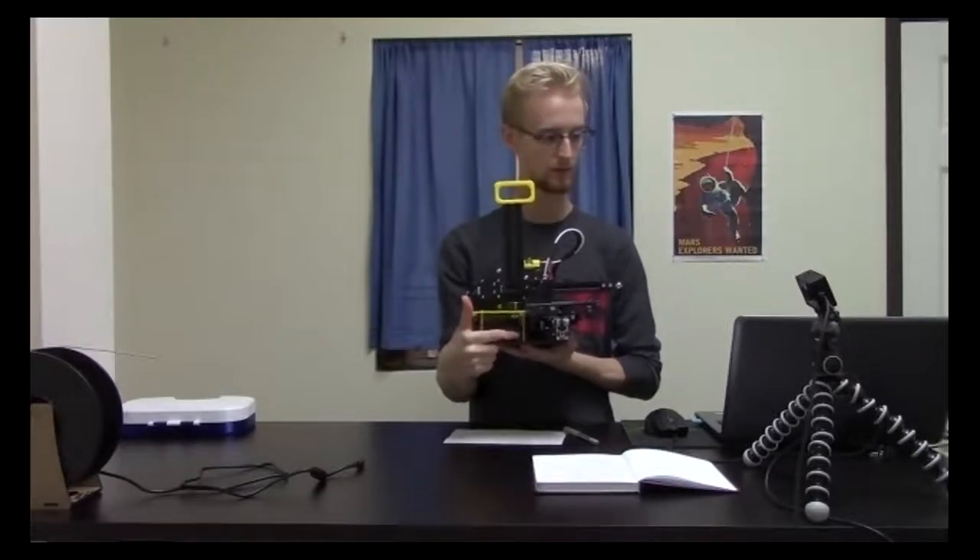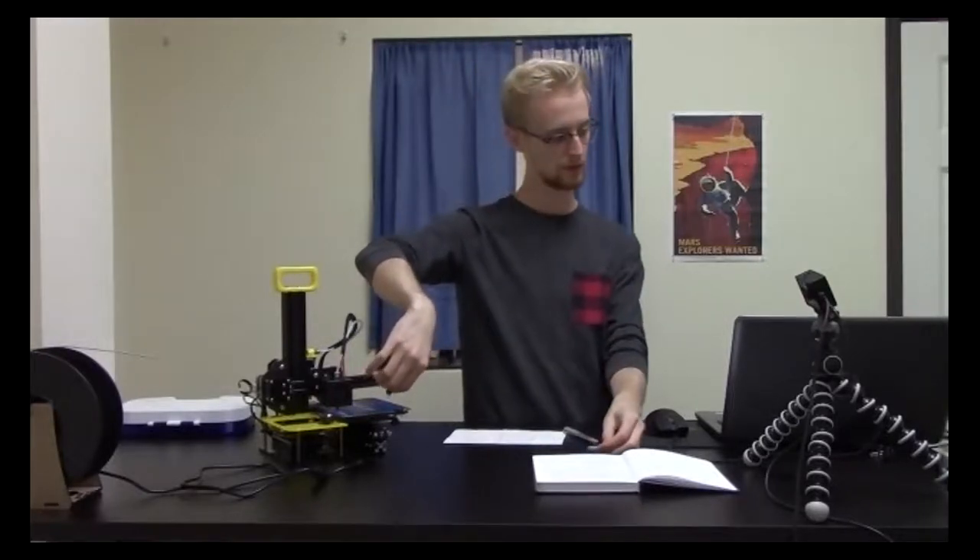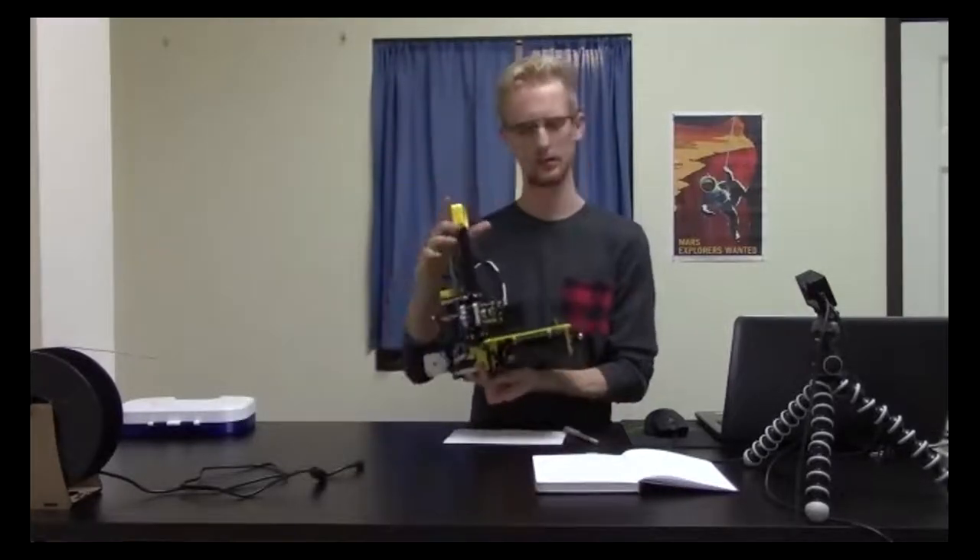So I would download whatever to this USB and when I'm ready to print something, I take out the little card to the printer? Right — you would take the USB out of your computer once you've saved the file onto it and put the SD card into the printer. Does that make more sense?